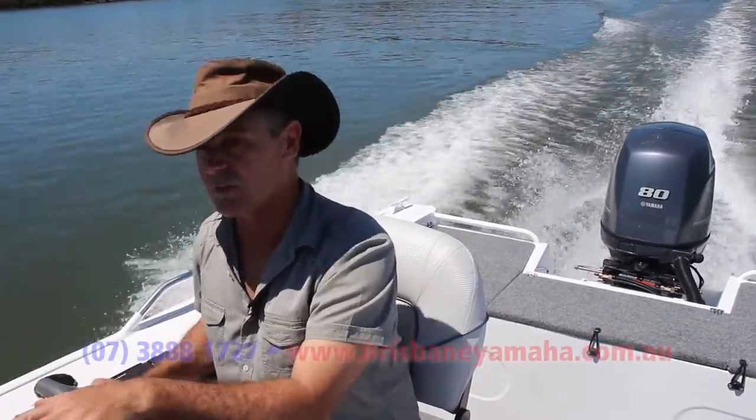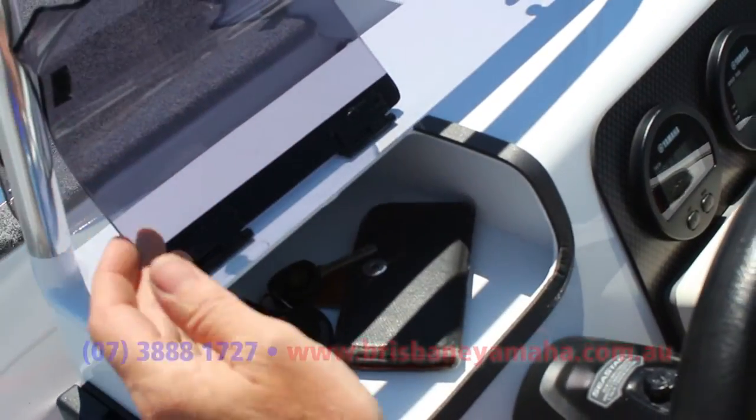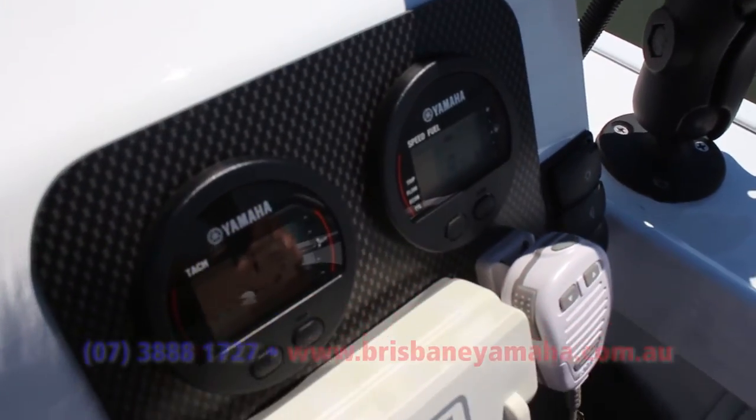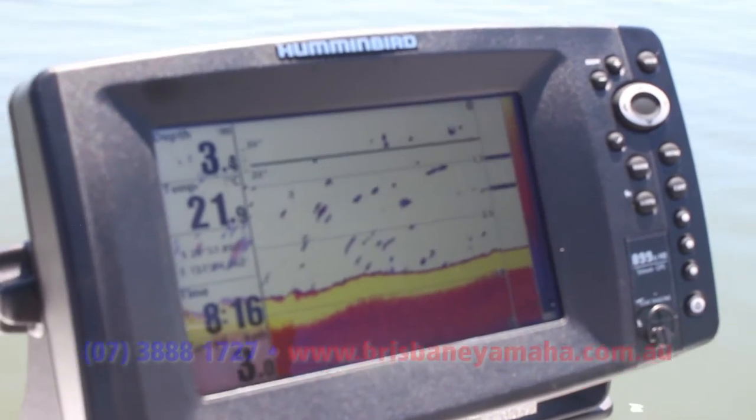For the console we've got everything right here in front of us. Somewhere to keep your phone, your sunglasses, car keys, your gauges right here, radio, and of course the brain's trust for trying to find the fish — GPS and sounder.